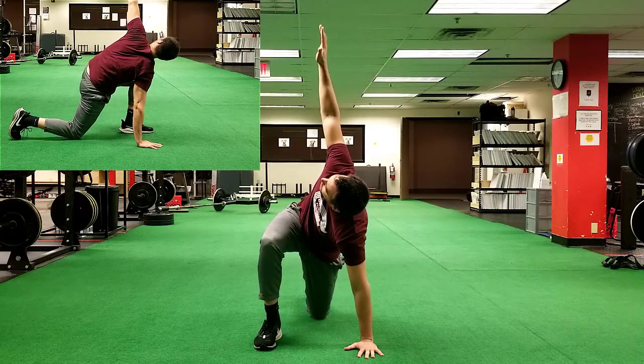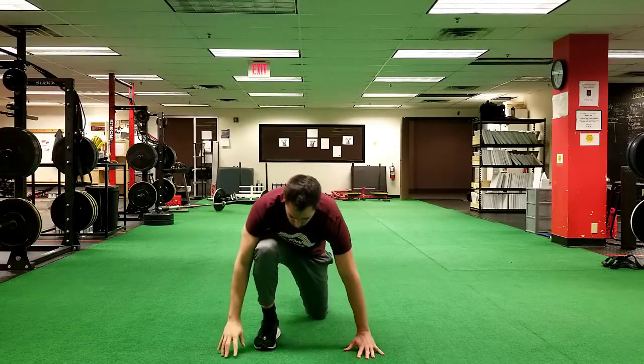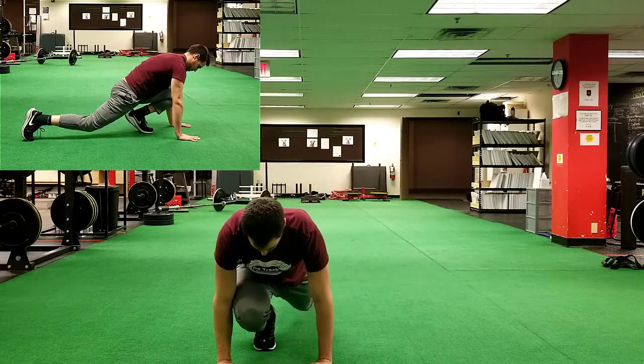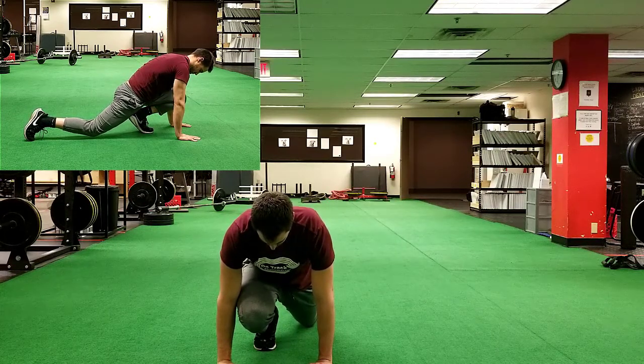You'll also feel a good hip stretch out of it. Second, you're going to put your foot flat back on the ground and rotate your hand up towards the ceiling to get a little rotation through your hips and mid-back. That's level one, level two.